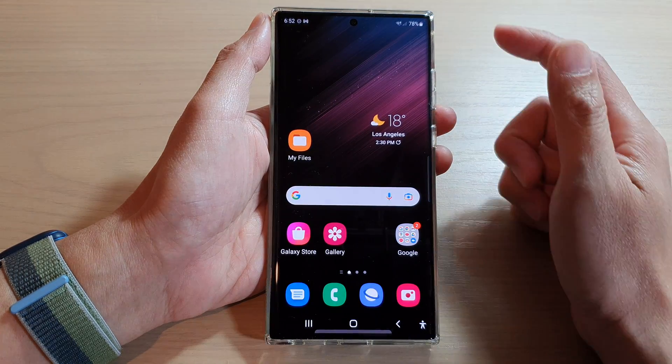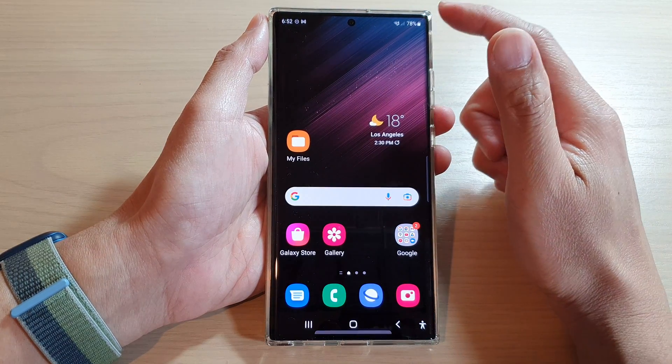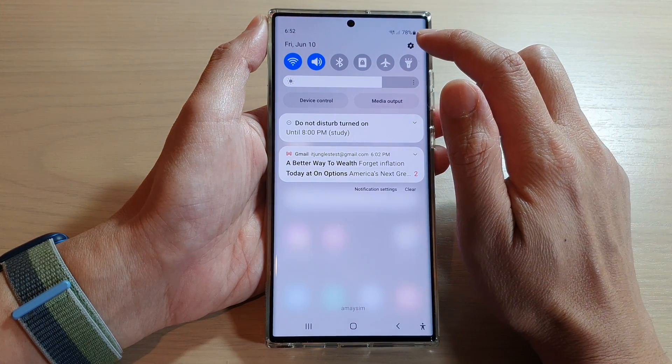To do so, first tap on the home button to go back to the home screen. Then swipe down at the top and tap on the settings button.